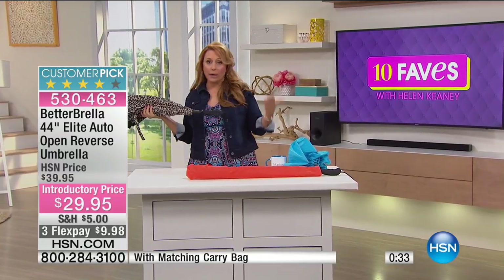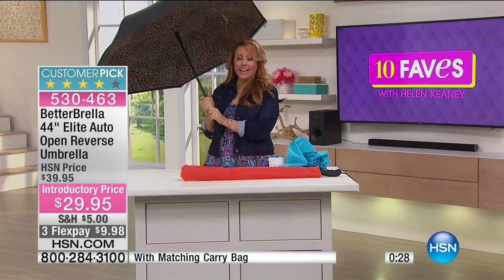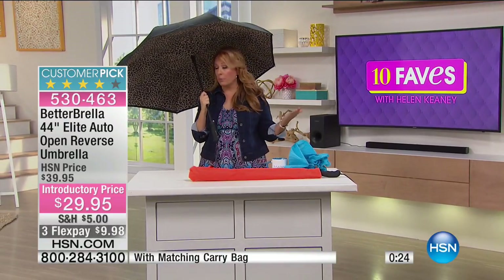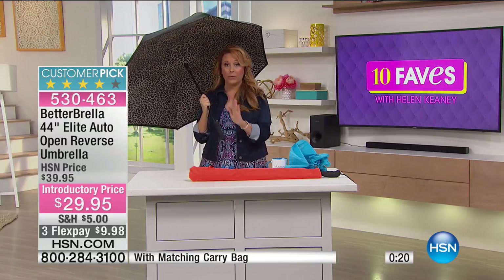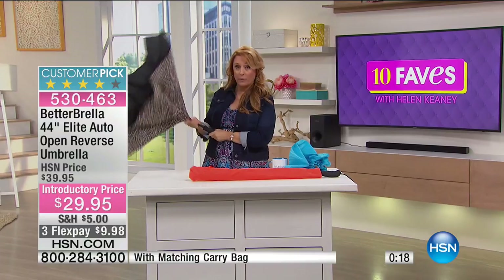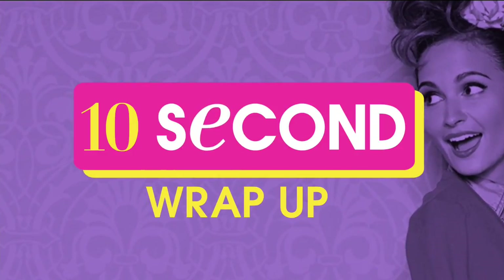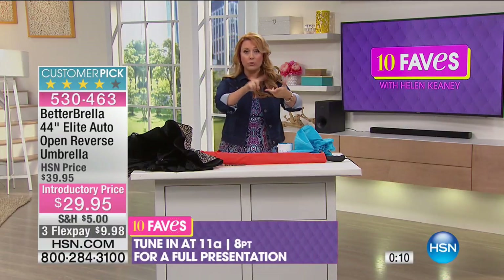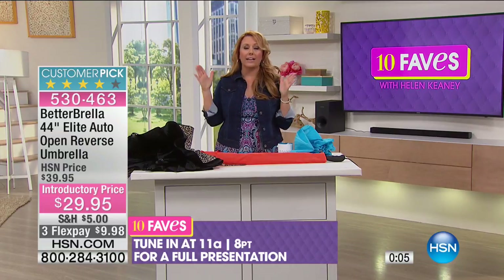If you have an umbrella, you probably are using it because you don't want to get wet. Well, the Betterbrella is the ultimate umbrella. It's brand new technology and it's so incredibly popular. I want to tell you one more time about the bonus buy: if you buy the Betterbrella today, you get 10% off each additional Betterbrella — so you could buy 2, 3, 4, 5, 6, 7, or 8, and on 2 through 8 you get that discount.